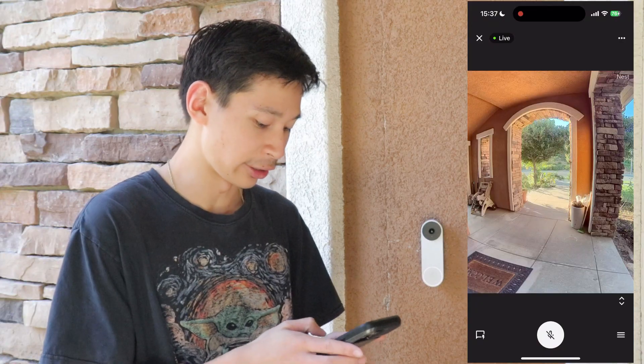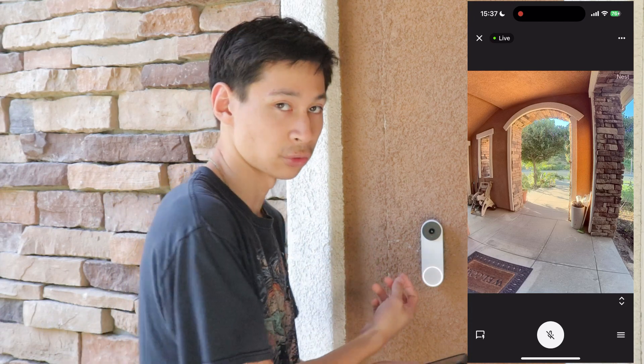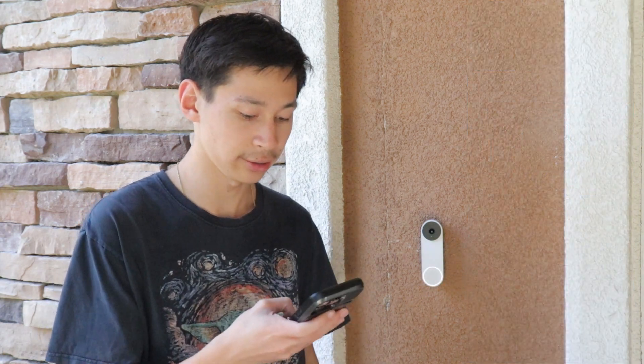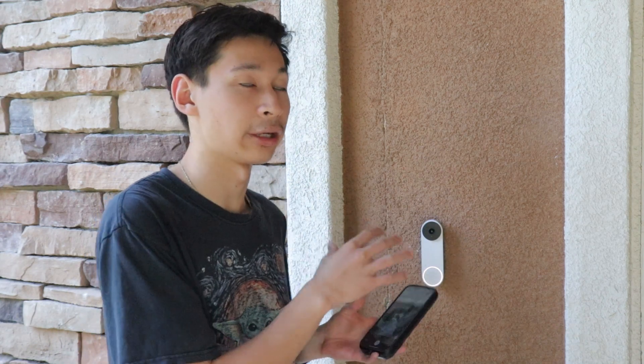Another feature is the microphone button. When somebody visits your house or rings the doorbell, you can not only view them in the app but you're also able to reply. You can hear what is going on — you're able to hear what they're talking, and they're able to hear what you are saying when you turn on the microphone button.